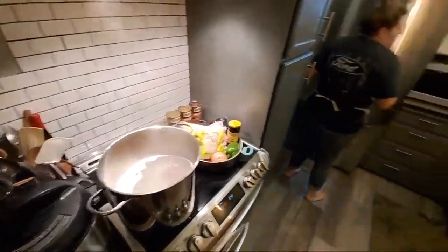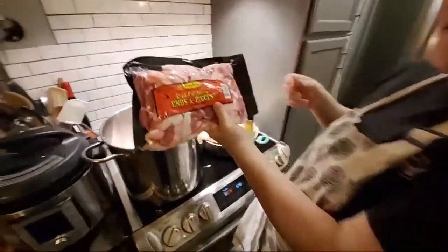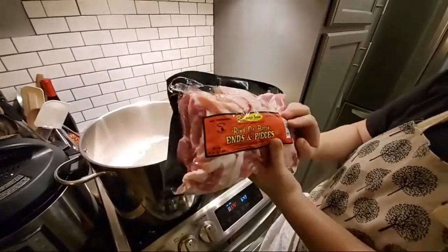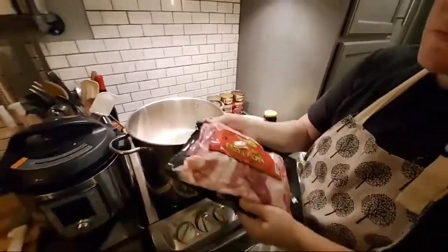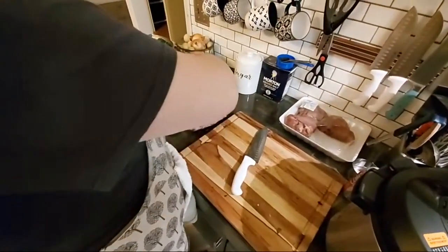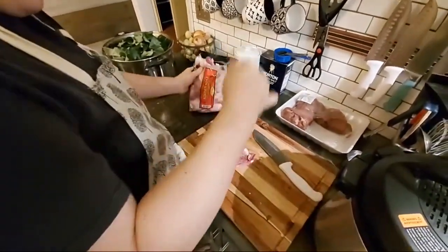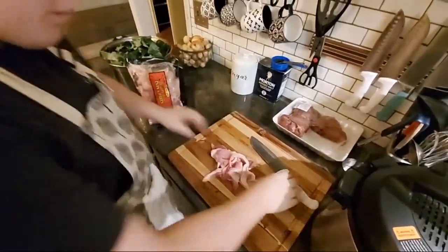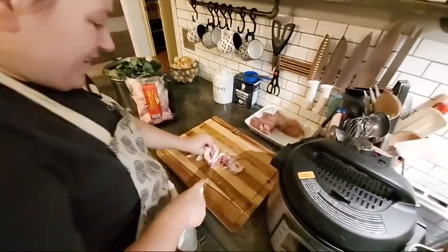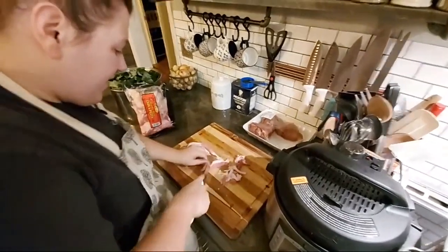Look what I found today — the ends and pieces, the rind ends and pieces of bacon. This is so cheap compared to actual strip bacon — it's almost half price to get the ends and pieces, and it's thick, it's good stuff. We're going to be using some of this in those collard greens too.